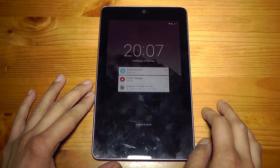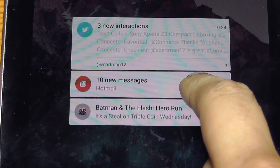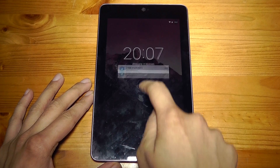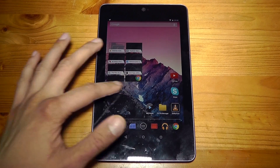The first place where you will notice Lollipop's presence is in the lock screen. You have these Google Now cards that appear and you can expand them with the two finger gesture, and you can also swipe them off to dismiss them. The unlocking mechanism has changed as well — instead of swiping in any direction you now have to swipe up in order to unlock the device.